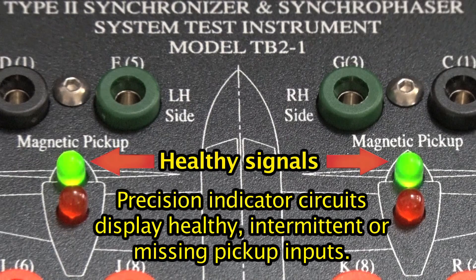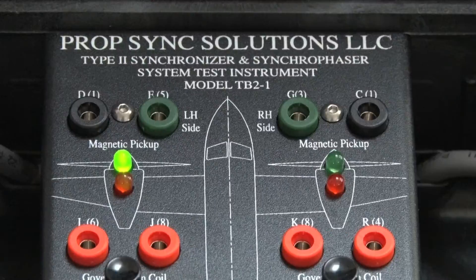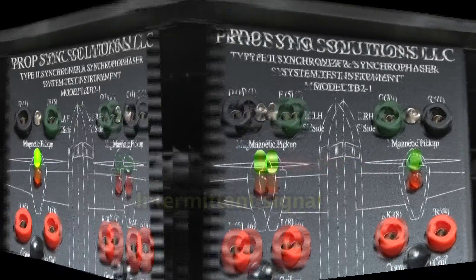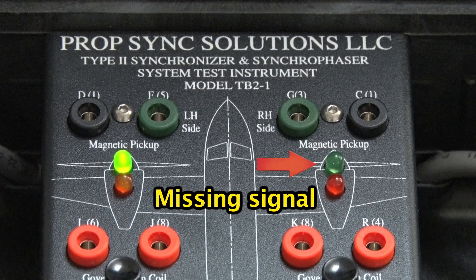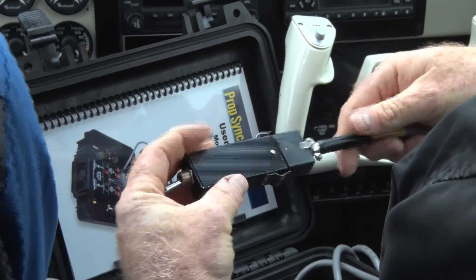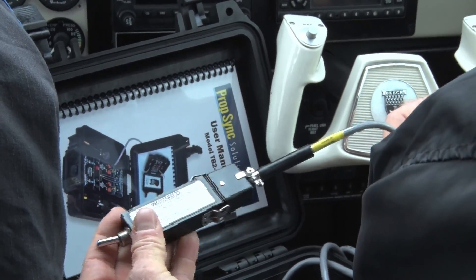The need to find someone with an oscilloscope, wire it into your system, and interpret its display is replaced by visual go and no-go indicators. The unit also provides wiring breakout access to the otherwise closed aircraft wiring.